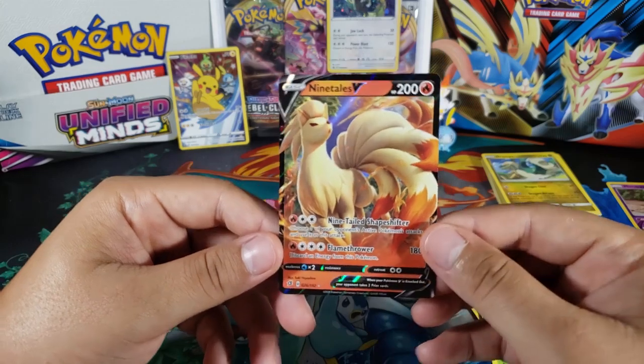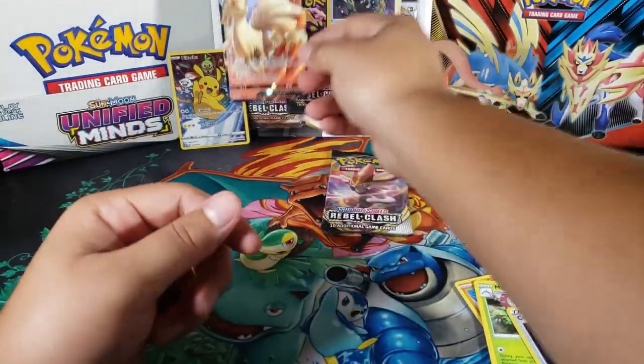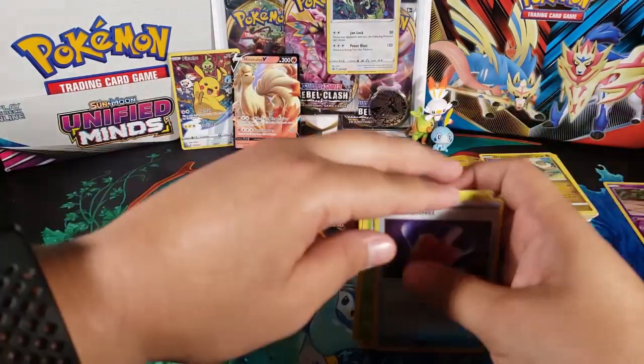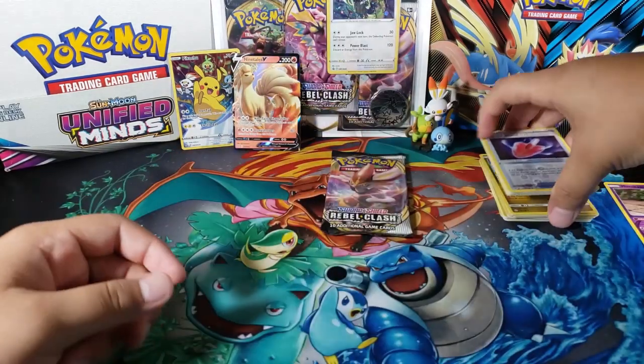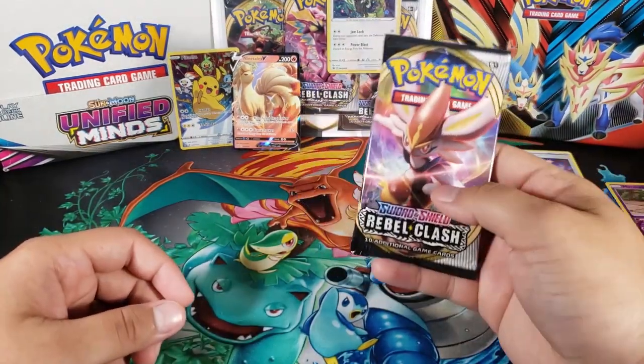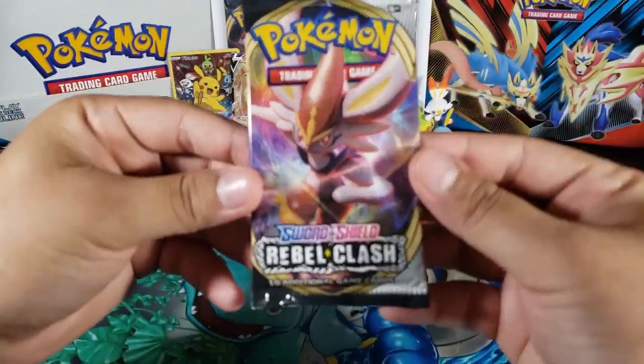And for the last card — whoa, okay nice! Yeah, I knew I saw something. We got this Ninetales V! Really cool, we ended up getting a V card — that's always nice. Really nice, and I don't have it, I haven't pulled it before, so it's a nice new V card. So that's really good. So far it's going really good — we got a V card, we also got a reverse rare, so out of three packs it's looking pretty good.